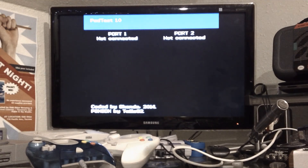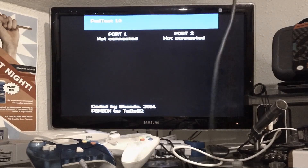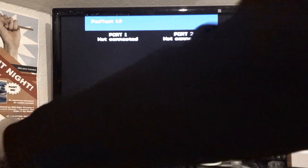Let's go with a dual analog controller. I've got these all wrapped up like they shouldn't be. Never just wrap your wires around your controller. It is convenient, but honestly it'll wreck the things.